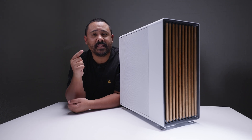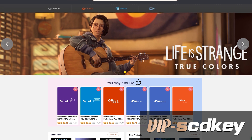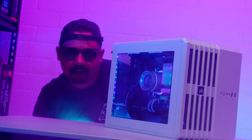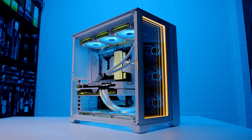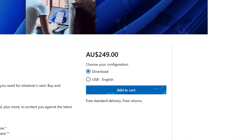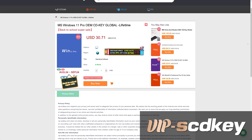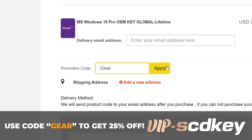But before you build your own PC, here's a word from today's video sponsor. This video is brought to you by vipsedkey.com. You've just built your brand new PC and you've spent all your cash on bling bling and RGB. You install Windows and you see the watermark of death. You spend all that money on your hardware and you still need to spend a couple hundred more on an activation key — and you won't have enough money to feed your cat this week. Wrong. You don't need to fork out a couple hundred dollars for a key. You can grab one from today's video sponsor at vipsedkey.com for a tenth of the price, and you can use our code GEAR to get 25% off.